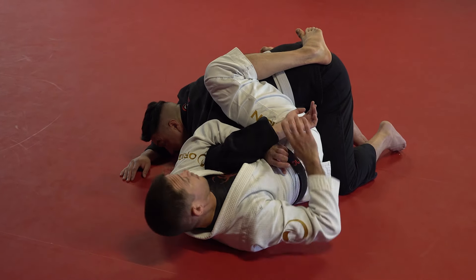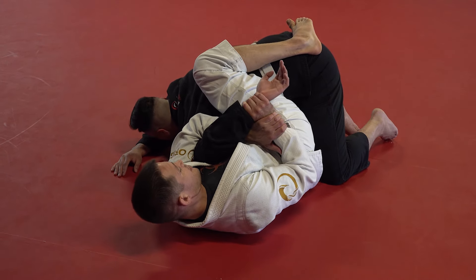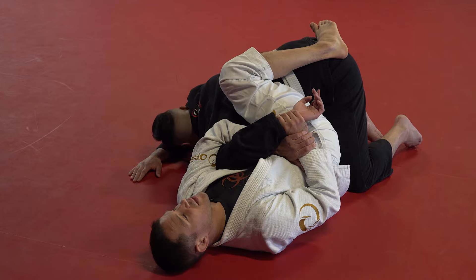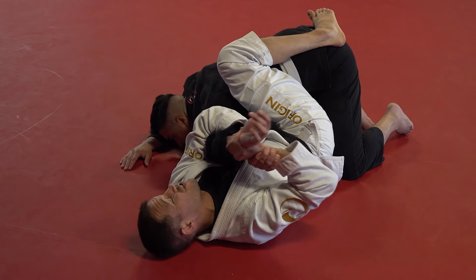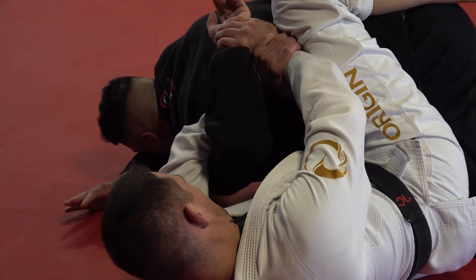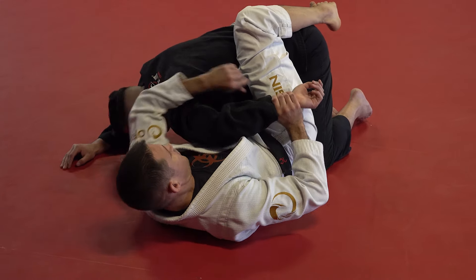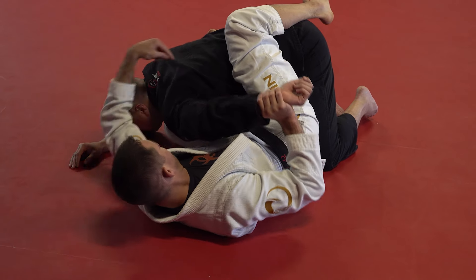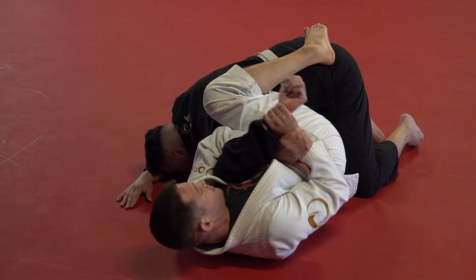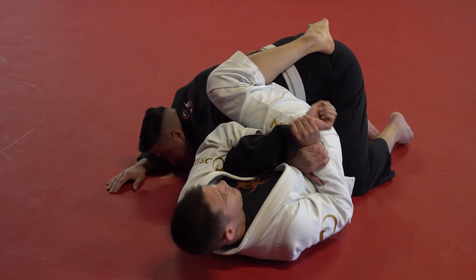And then I just rotate — I make him high-five the mat right here, real fast. Two mistakes people make. Number one, they have it way out here and they're trying to do it. Or they'll bend it here. This does work, but it takes so much more effort, and you'll notice how far away his arm came from my body — he's able to start moving out and he's more flexible there. Ninety-degree angles. Takes very little rotation, and even if he's super flexible, my whole body goes with it.